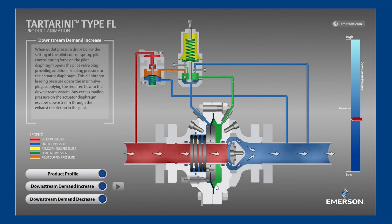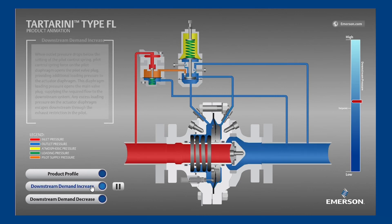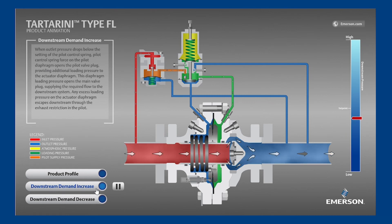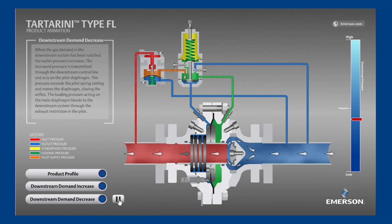With that in mind, let's watch the animation again. The outlet pressure is decreasing below set point. The pilot notices and is now sending a pneumatic signal to the main valve that it should open because the downstream demand isn't being satisfied. Next, let's see what happens when downstream equipment stops consuming gas. First, the outlet pressure increases because the regulator is still open, exceeding the flow demand.